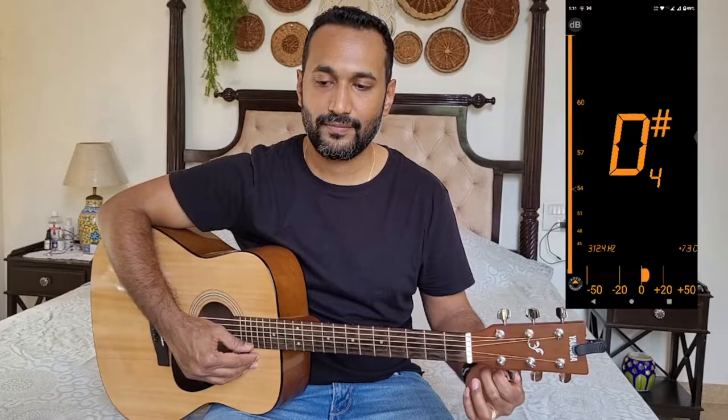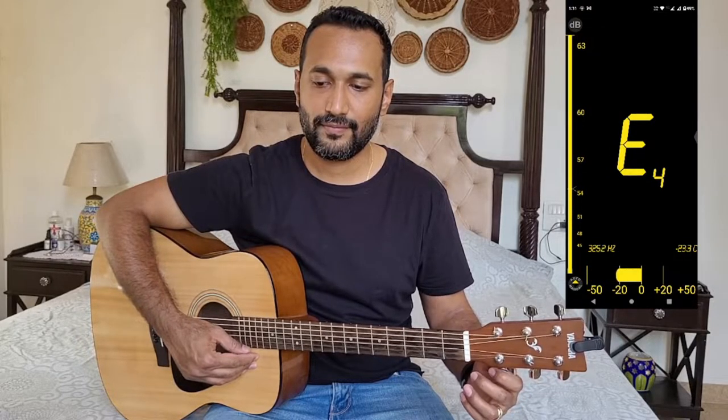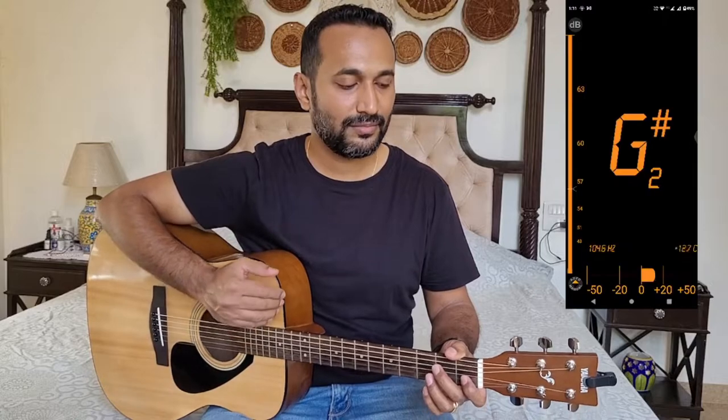Let's start with the high E string, the first string of the guitar. This is going to be tuned to E4. Of course you do not need to precisely tune it on the first pass, because while the other strings are being tuned there will be a little alteration, which we will be fine-tuning again later.